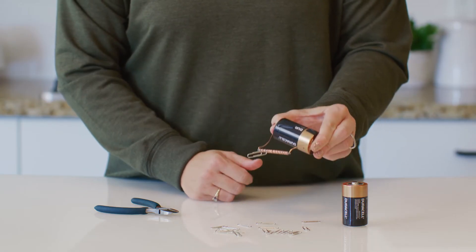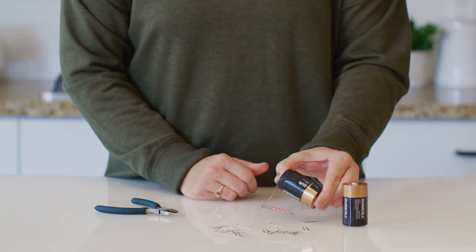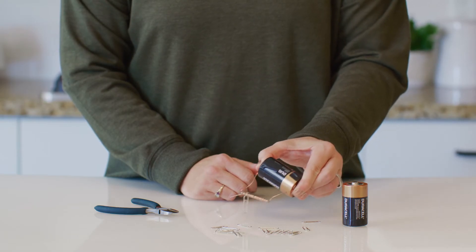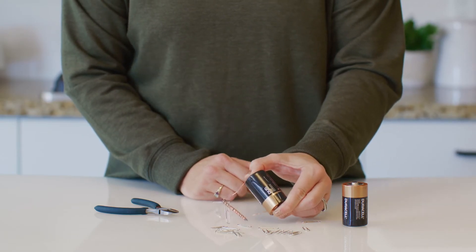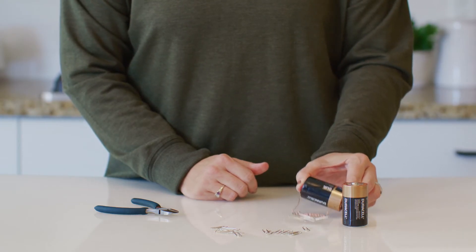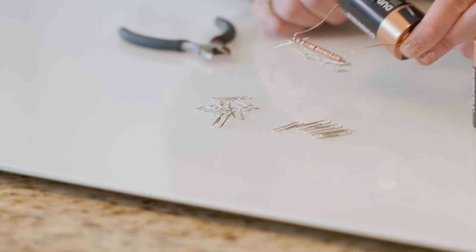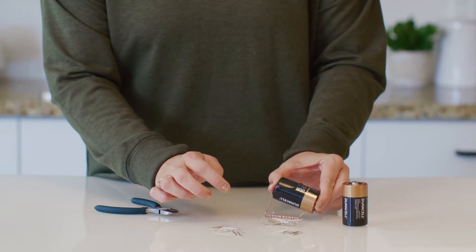Yes, it's attracting the paper clips! Let's see how many paper clips it can pick up. One, two, three, four, five, six, seven. It picked up seven. Go ahead and write that number down in your student journal now.